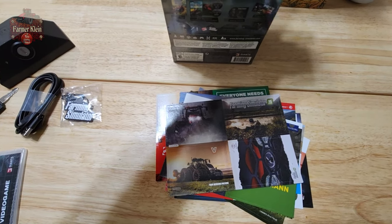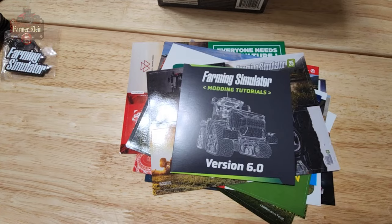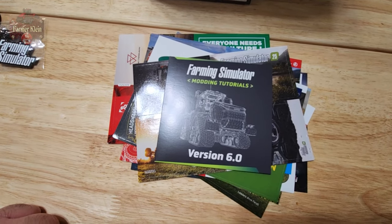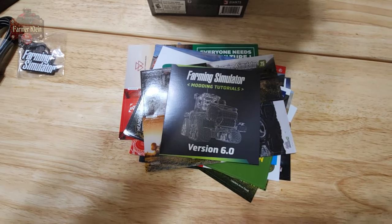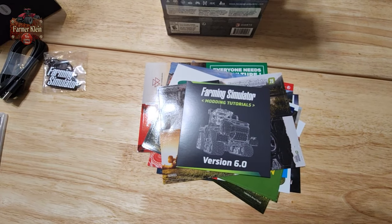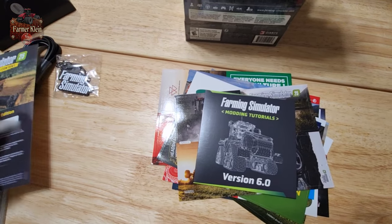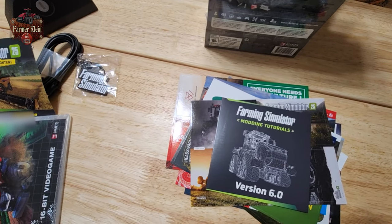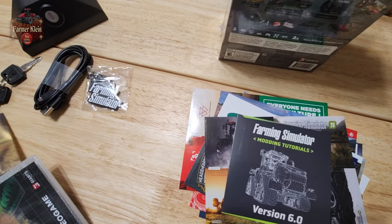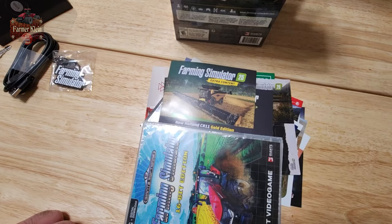In addition to the stickers, we have the Farming Simulator Modding Tutorials version 6.0. We have a code — I'm not going to show you this — but basically we have a code for downloading or activating the CR 11.